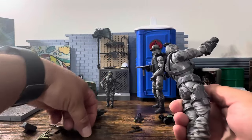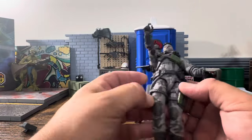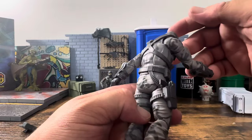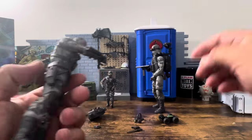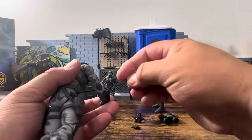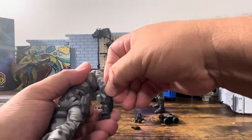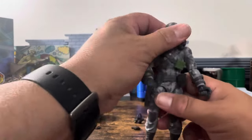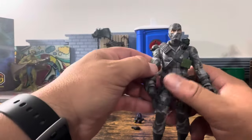The pistol goes in the holster. He has a knife that goes up here — kind of like the Alley Viper, which can easily get in the way. Now let's compare him to the original O-ring and see if he really is version one.